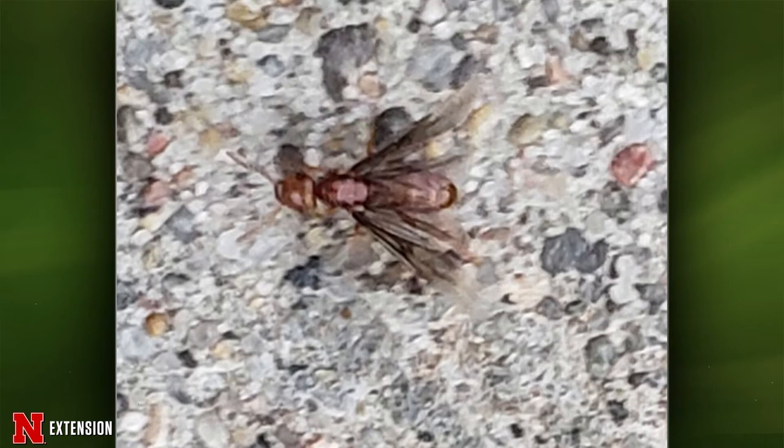The next question is from a Broken Bow viewer who thinks they're seeing an ant with wings, with hundreds of them on the back patio. They're absolutely right — this is a winged ant, a swarmer. When ants reproduce, they produce these winged males and females that come out in a swarm. The males will basically die, and the females will go off and become queens, starting new colonies.